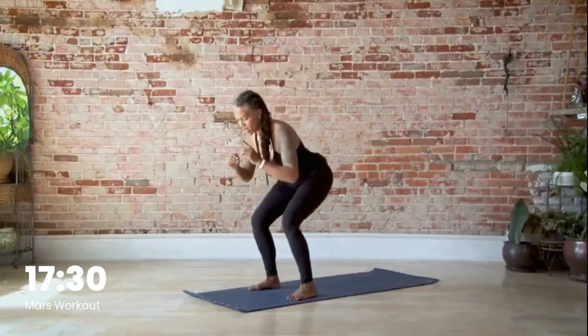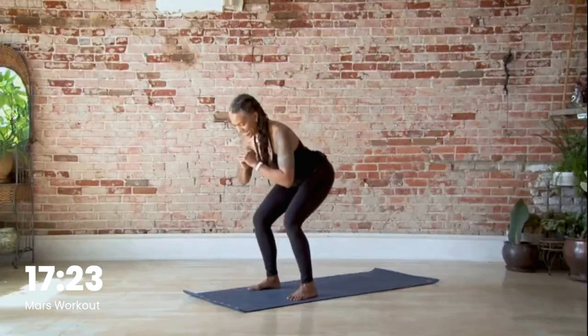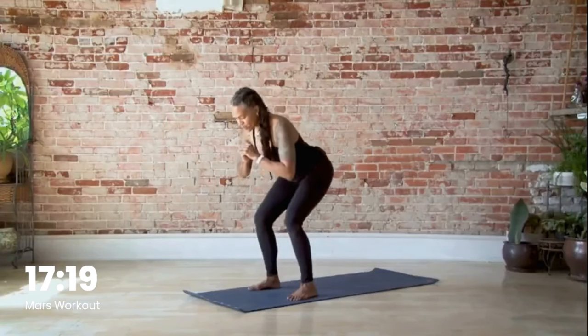Come down and pulse, pulse, pulse. Press the tailbone behind you. You should be feeling this really good in your glutes. Keep going — we're here for three, two, and then gently come up.